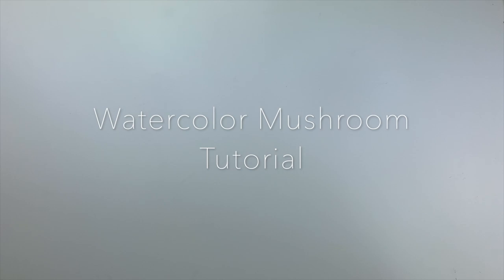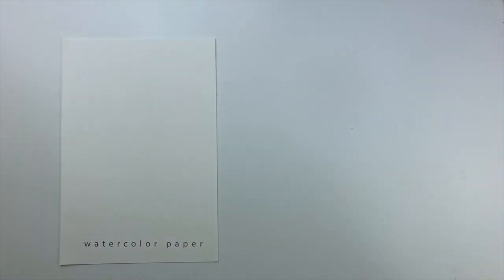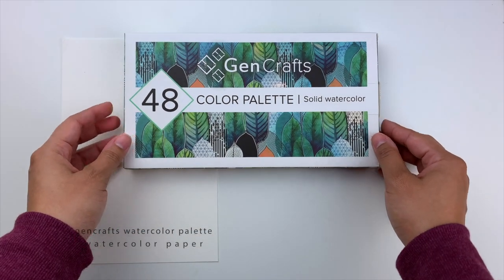Hello everyone, this is Jani with GenCrafts. On today's how-to video we're painting a mushroom, and I'll show you how to create textures and depth with GenCrafts watercolors.